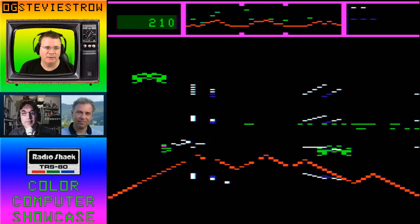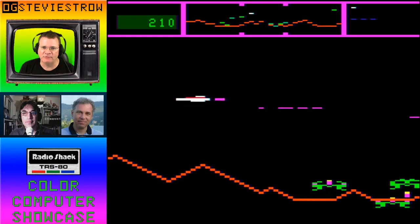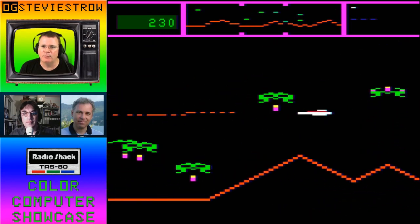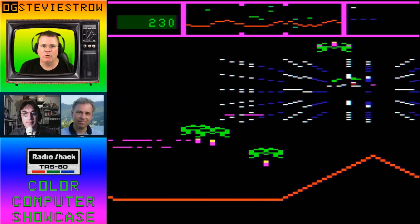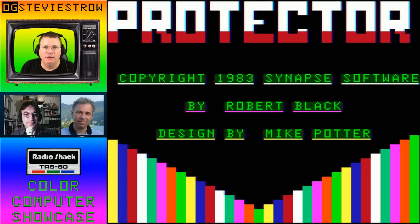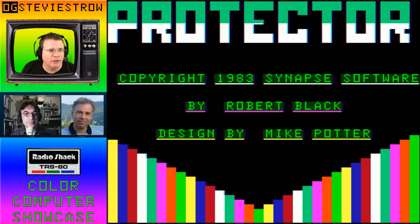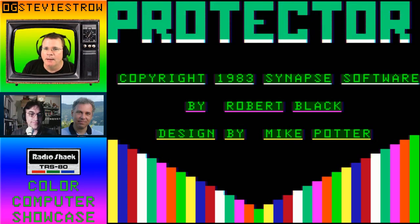What we were kind of talking about is that if a game is written well and it plays well, the graphics aren't everything. The gameplay and the overall package is what makes a game a really good game. G'day everybody. We are continuing our semi-graphic game showcase. I'm the original gamer Stevie Strode, joined by Curtis Boyle and Nick Marrentis.